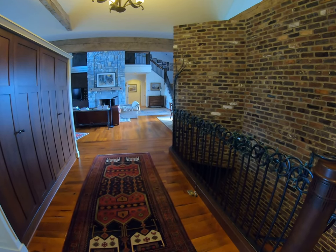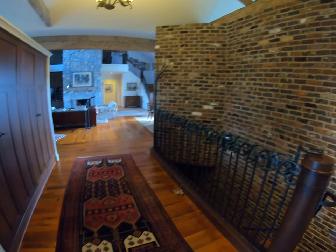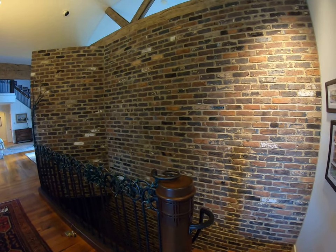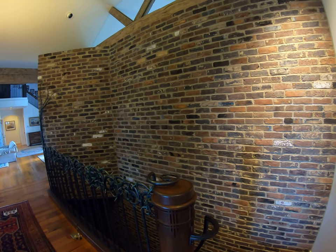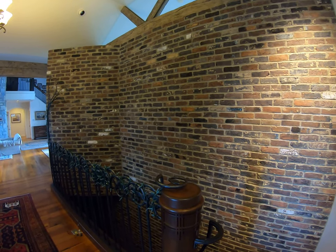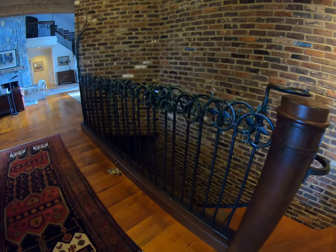These floors were reclaimed lumber out of an old horse barn, so this wood is probably 200 or 300 years old. We've got some brick here on the wall that was actually part of the original pre-1900, in the 1800s, a house that was here on the site. They reconstructed this brick into a wall — a great entryway element.